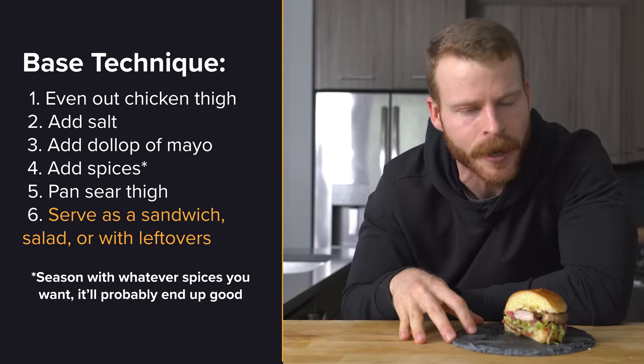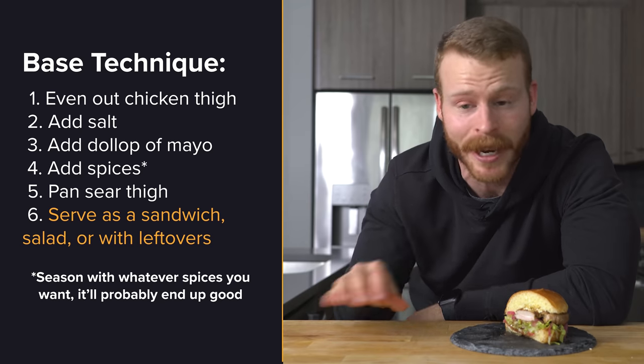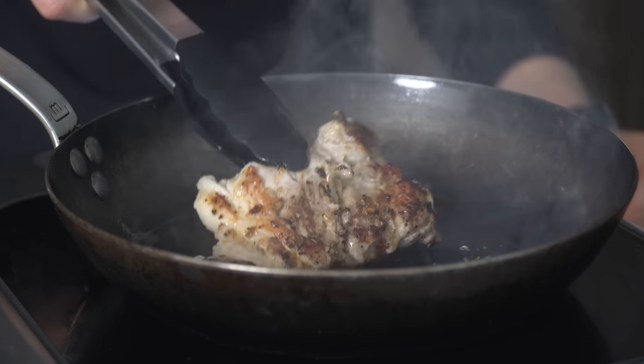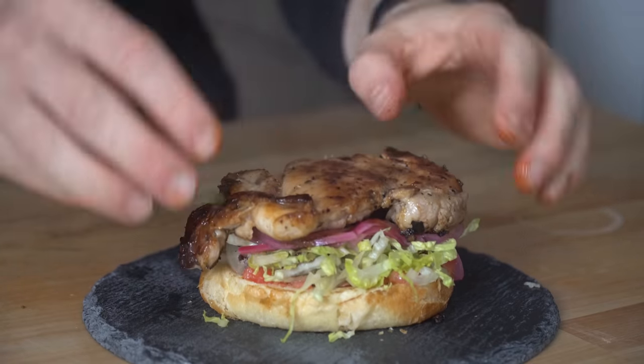The mayo marinade is all about reliability. If I have a chicken thigh in the fridge and I need a meal now, this is what I'm going with. It's done and ready in like 10 minutes and it always is delicious. Throw any number of spices you want and mix it with the mayo — it's going to taste really good. You can make it into sandwiches, throw it over salads, roasted vegetables, or just mix it with leftovers. And if you're worried about the mayo taste, it doesn't taste like mayo. It's one of the most game-changing techniques I've learned over the past couple of years.